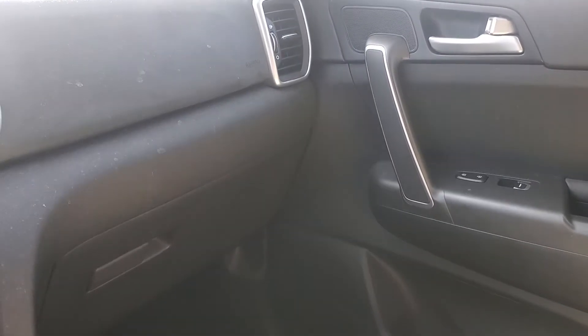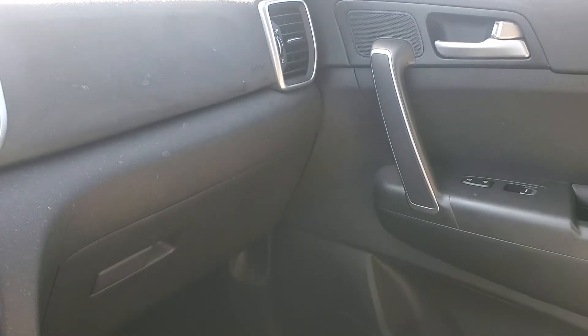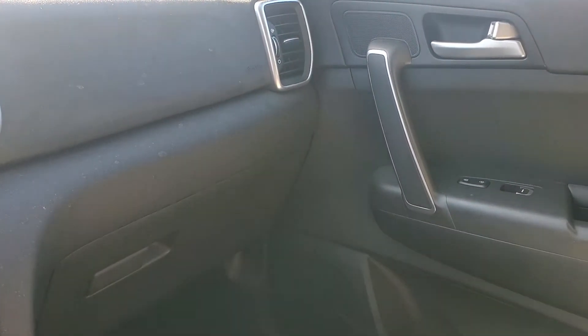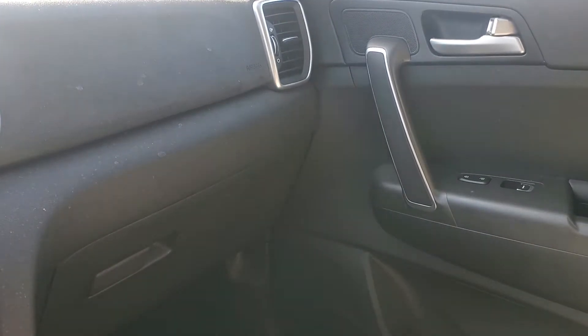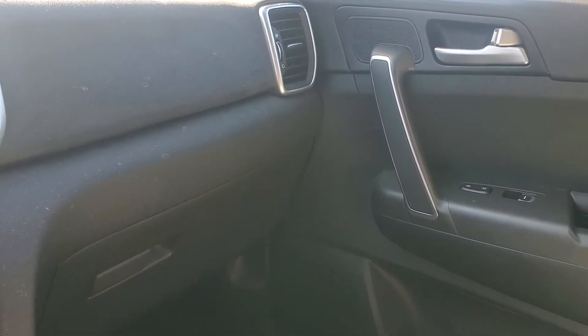Ladies and gentlemen, he is gonna do a review from his car. Ladies and gentlemen, the one, the only — Disco Bob! Well, hello everybody.